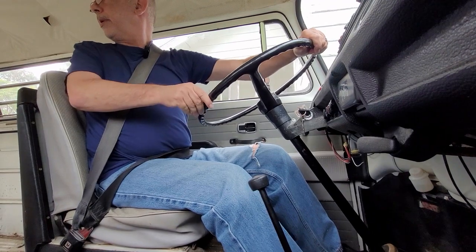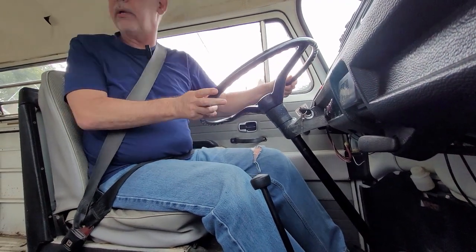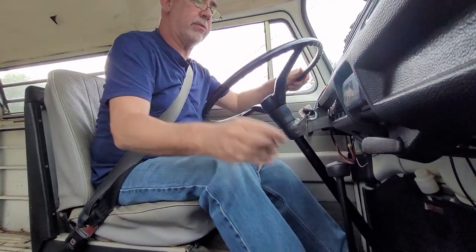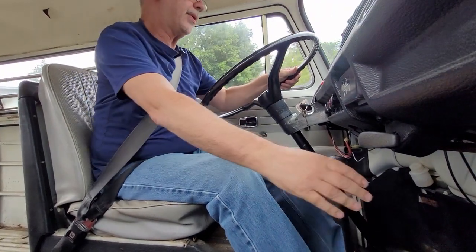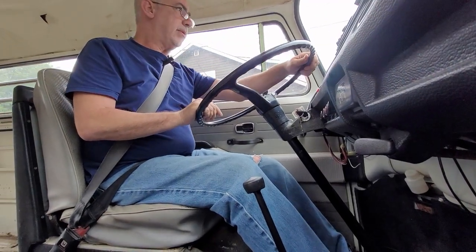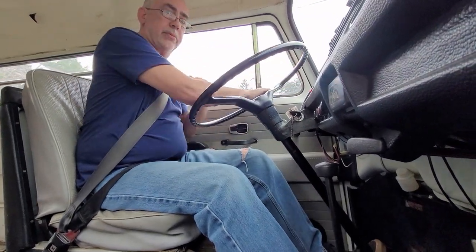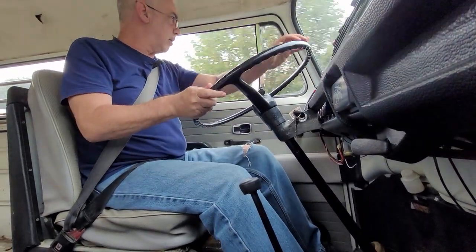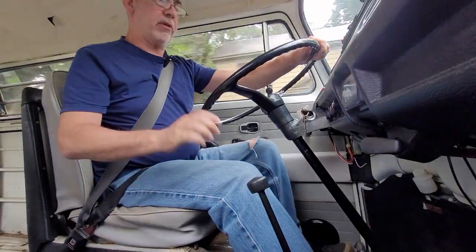There we go — reverse. Let's see if we can get it in — there's neutral, there's first. Second — I think it might actually work, oh my god. Right up at first, let's go this way. Second — I wasn't sure if I was going to have to double clutch or not. Looks like we're okay, let's get her up into third.